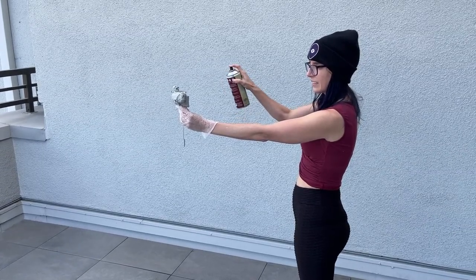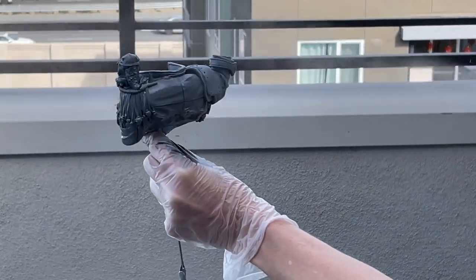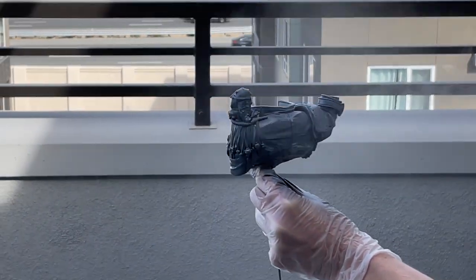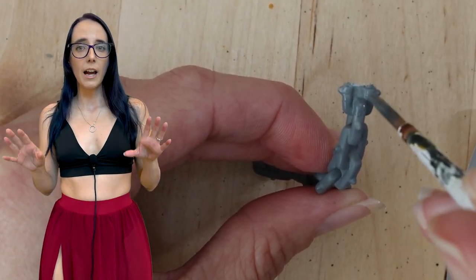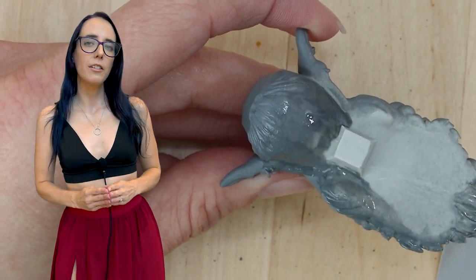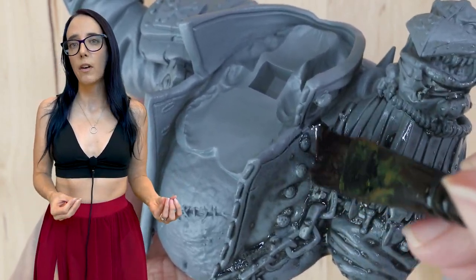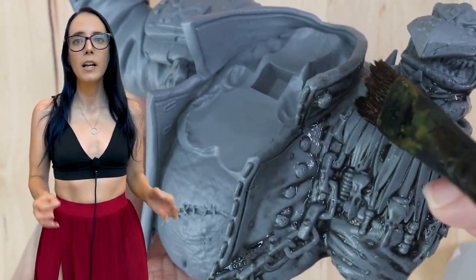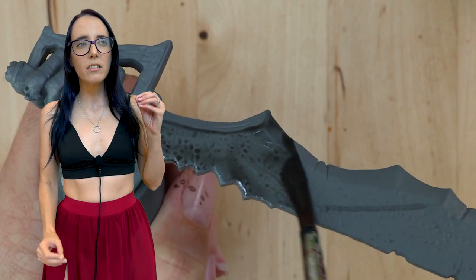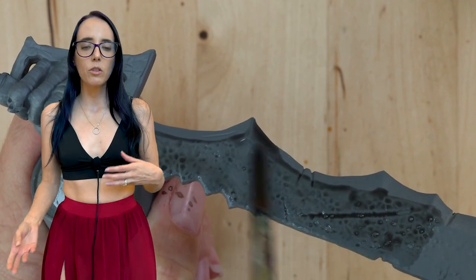I'm going to be using the slap chop method on this particular model, so let's get started. First and foremost, I need to prime the model using a gray primer — I'm going with Uniform Gray from the Army Painter. After some touch-up on areas that needed it, we move on to Nuln Oil. I want to put this into the recesses to get a deeper shadow than the gray provides, but I didn't want full black because it washes out the color too much. So Nuln Oil is a great complement.